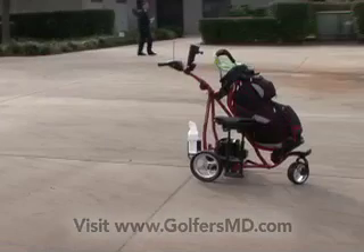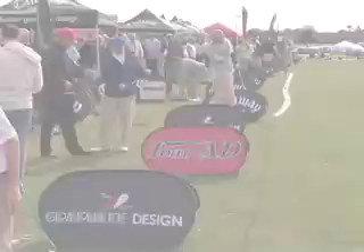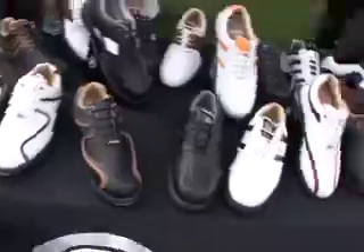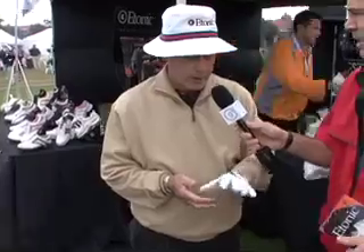Here we are at demo day, part of the 2008 PGA show week — excitement everywhere. If you love golf, you're gonna love this place. This is called the Atonic G-Sock glove. The glove offers a terry cloth wristband, so when you put the glove on it's stronger and it keeps perspiration coming down your arm into the glove.